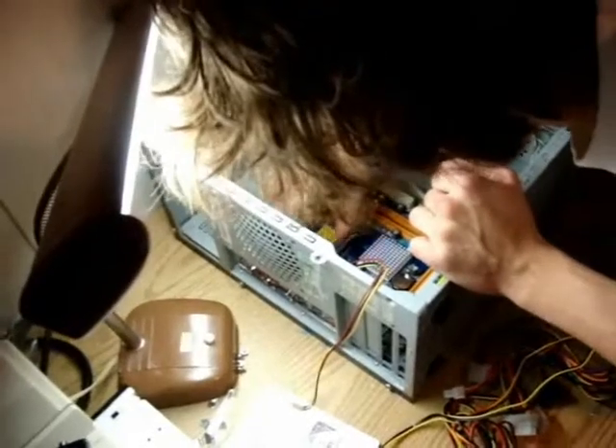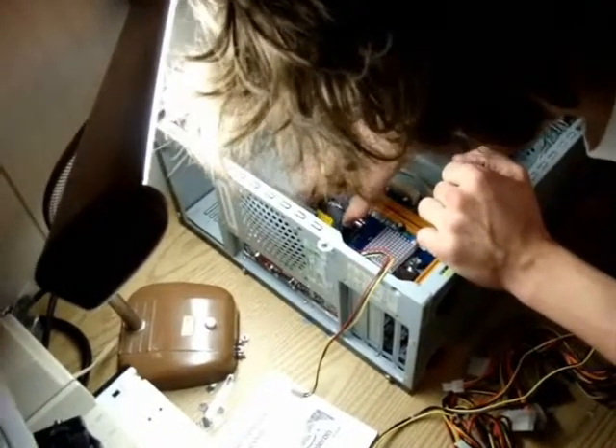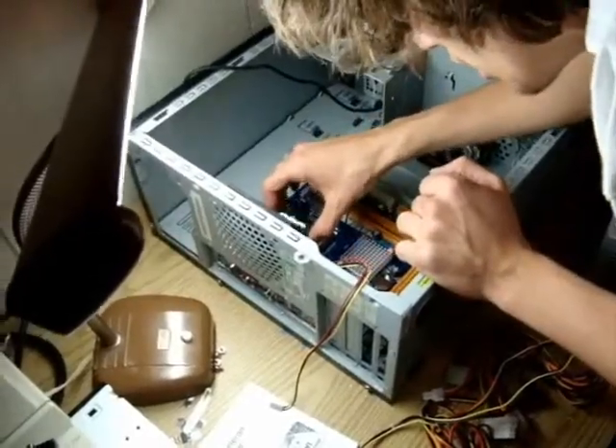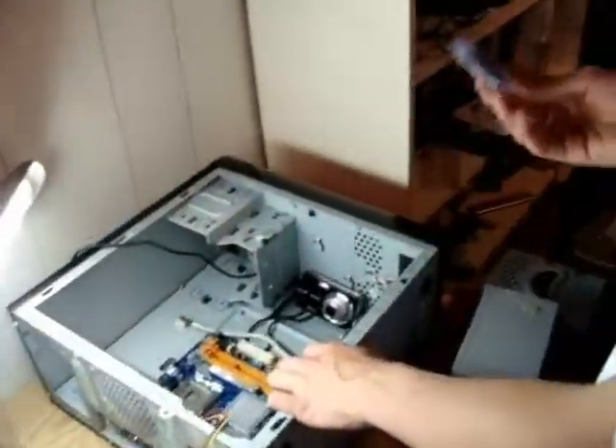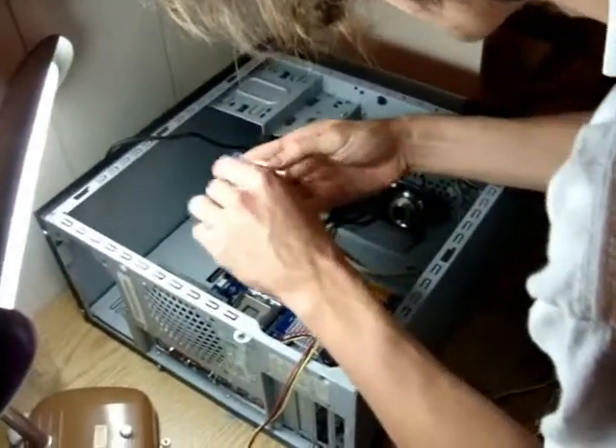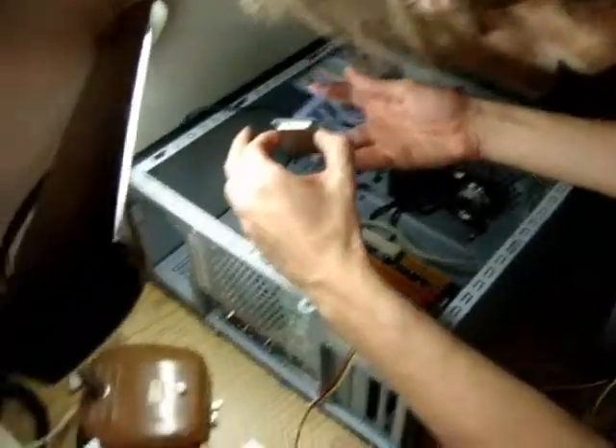Now that that's done, we can take this part off of the CPU — this is basically just a cover. Alright guys, now we're going to be installing the processor into the motherboard. This is a Celeron dual-core processor.